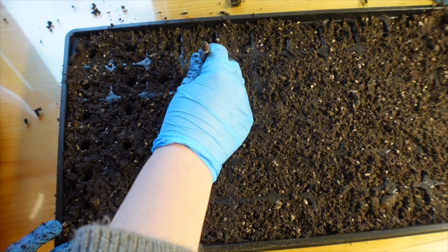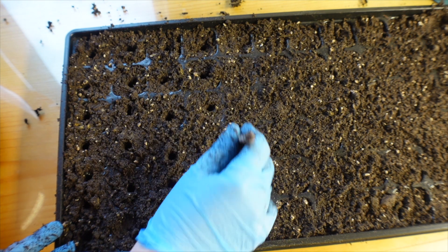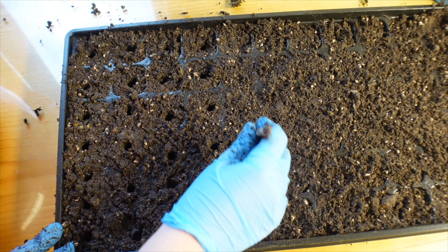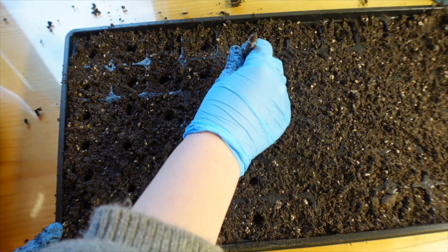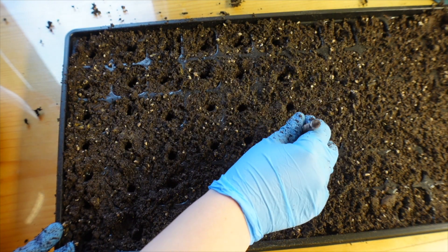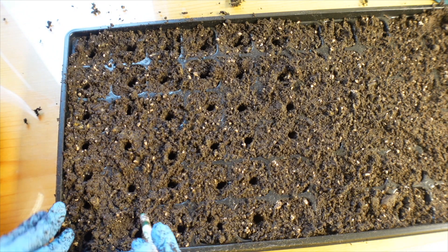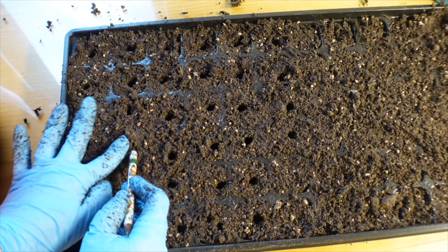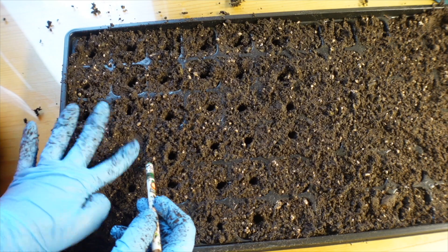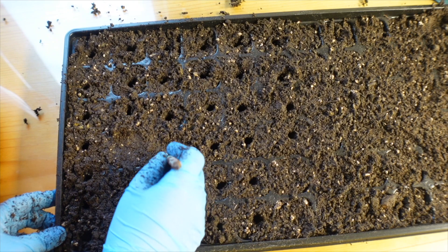Of course it all depends on the size of the seed, so if you have gigantic broad beans or peas you want a bigger hole. But this is my process: I just sprinkle the number of seeds I need into the hole, then cover it and press it down, or add a little more soil on top.